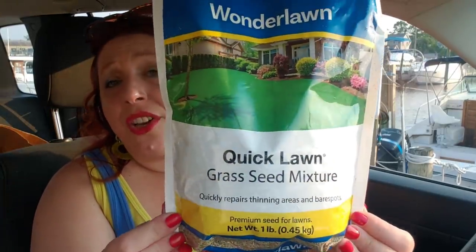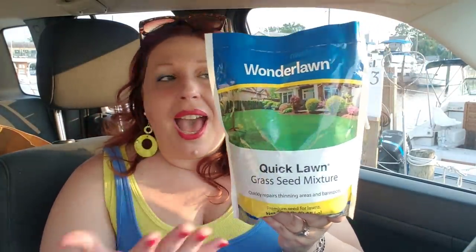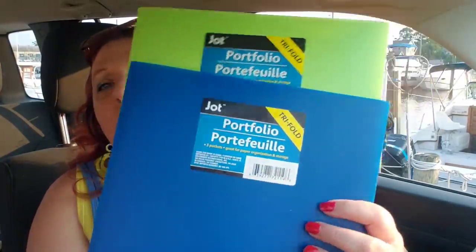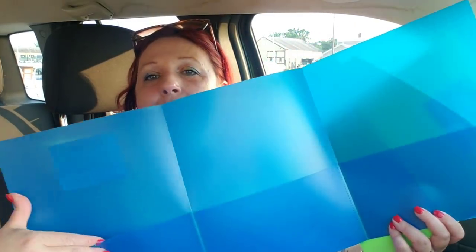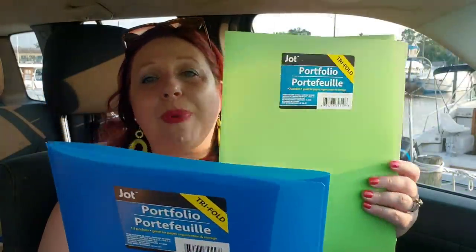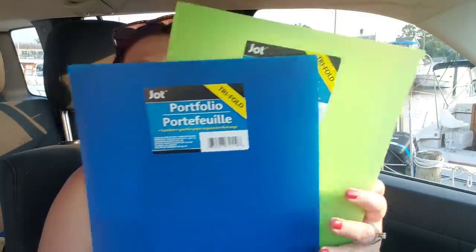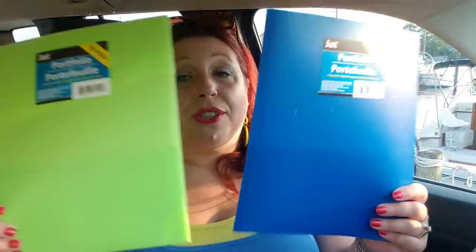The next item I found — I seriously couldn't believe the Dollar Tree had it. It's called Wonder Lawn Quick Lawn Grass Seed Mixture. You get a pound of grass seed for a dollar; I'm pretty sure this is about ten bucks at Ace Hardware. I also picked up some tri-fold folders for my son for his upcoming school year. They have a lot more space and they're made of plastic, so they're indestructible — boys will be boys. Plastic folders in office supply stores are anywhere from $2.99 and up, so this is a great bang-for-your-buck deal.